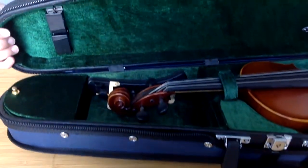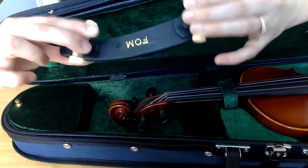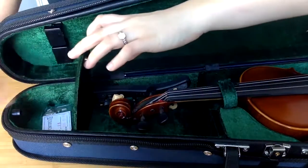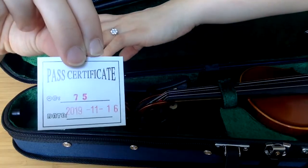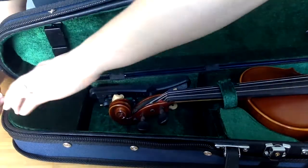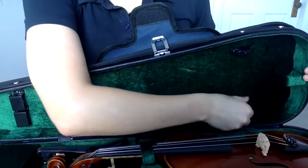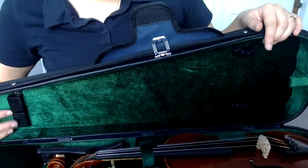Moving up to the top of the case, we can see that my Fom Kun shoulder rest fits very nicely if I fold the feet down. There is a very spacious rosin compartment here, and each case made with the FPS brand comes with a pass certificate and keys as well. We also have bow turners to pop the frog end of your bow in and bow tip protectors.